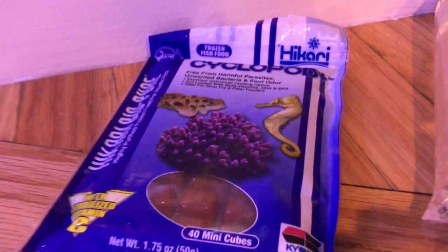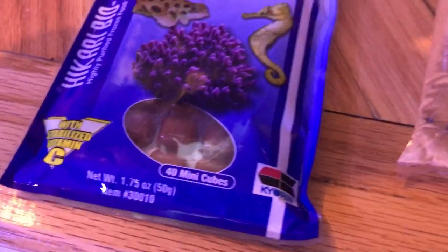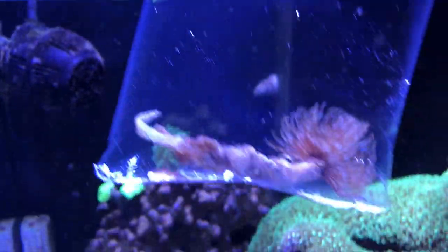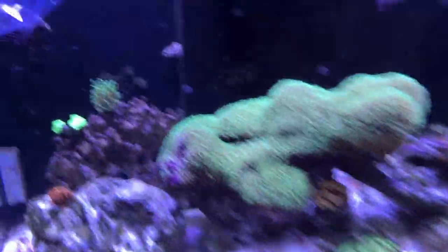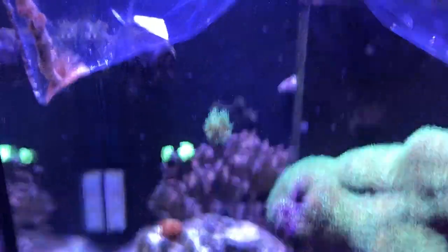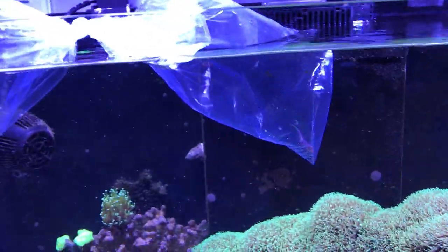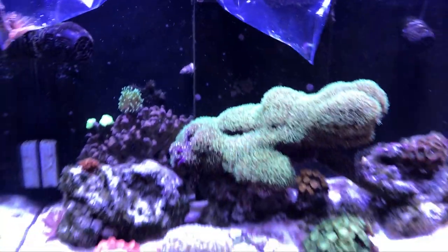I also got this new food — I've never tried this before, it's called cyclopods. Like I said, I've been varying the diet of these fish from time to time with different types of food, mainly from the brand I trust. I've had freshwater fish before and all the food I've given to my fish has been from that brand.